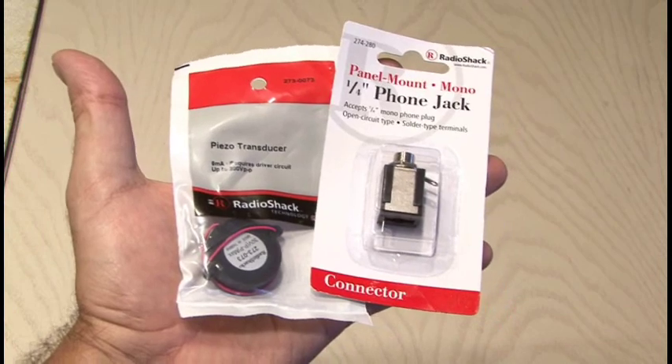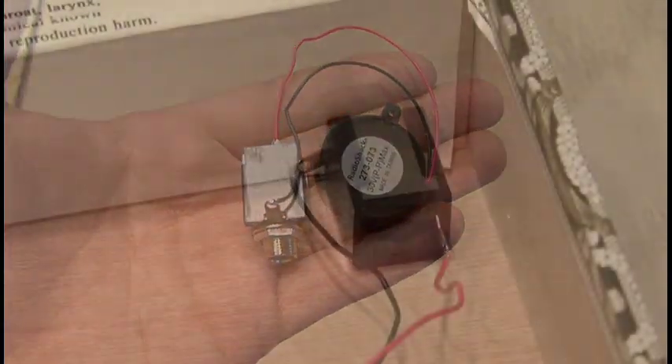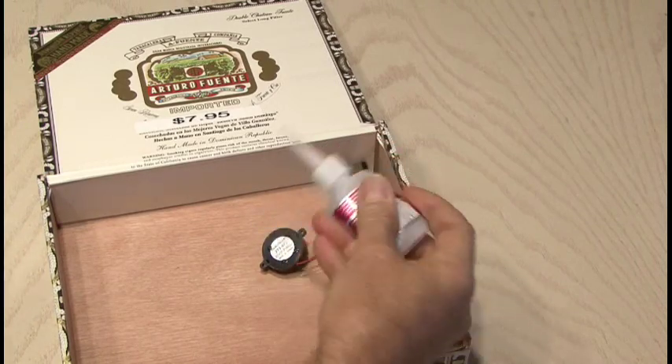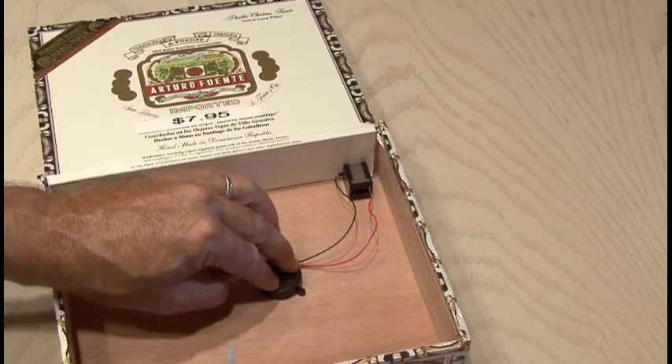Since our cigar box guitar is going to be electrified, we're going to use a piezo transducer and also a ¼ inch mono phone jack. After wiring them up together, the ¼ inch phone jack will be installed in the cigar box after drilling a small hole. And then using some super glue we will glue the piezo transducer down into the box.